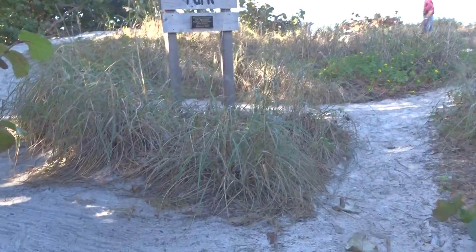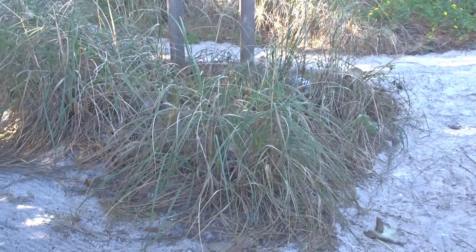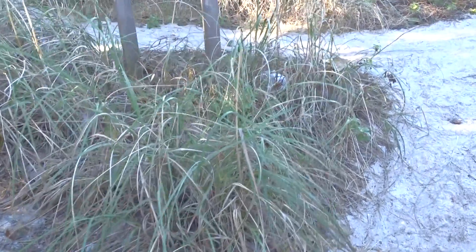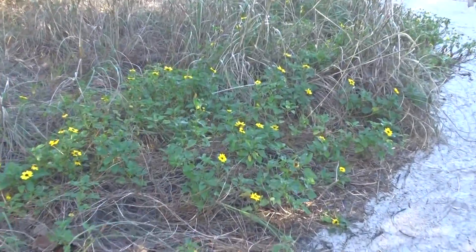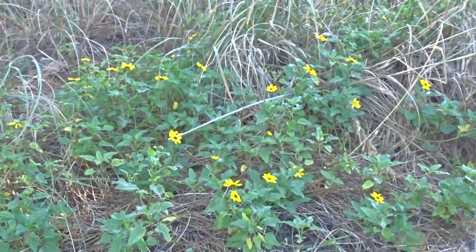The sea oats are important. They're a bunch grass whose roots help hold the dunes in place. You can also see we have the beach sunflower growing here.